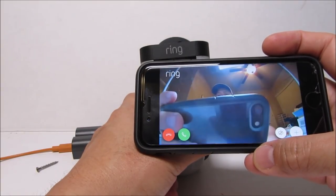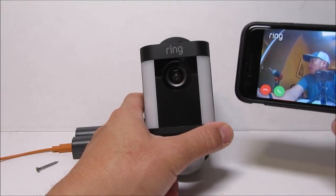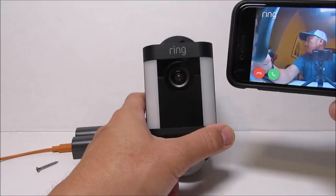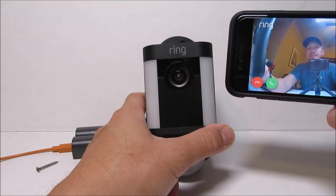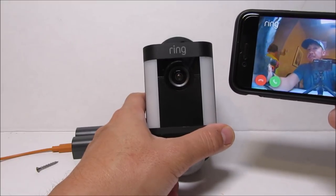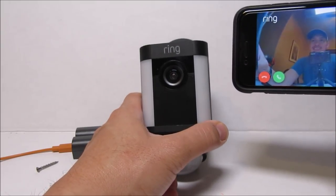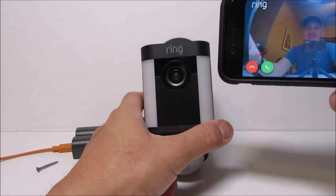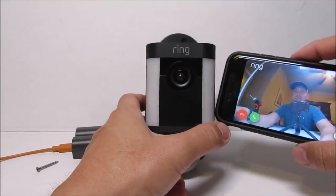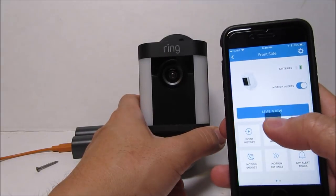A lot of customers have also complained about choppy and freezing footage, and this is the case with this battery-powered spotlight cam. I don't have these issues with my other Ring cameras — just this one. It has a tendency to freeze: the audio continues but the video freezes, and sometimes it will freeze almost the entire footage. I have a good Wi-Fi signal and use a Wi-Fi extender within five feet of the camera with just a wall separating them. Other customers think it is a server issue with Ring. Let me know in the comments if you also have this problem.